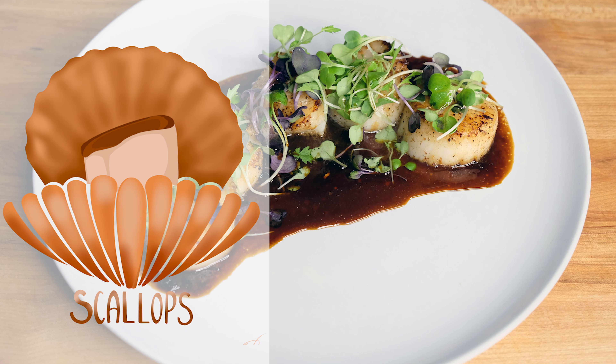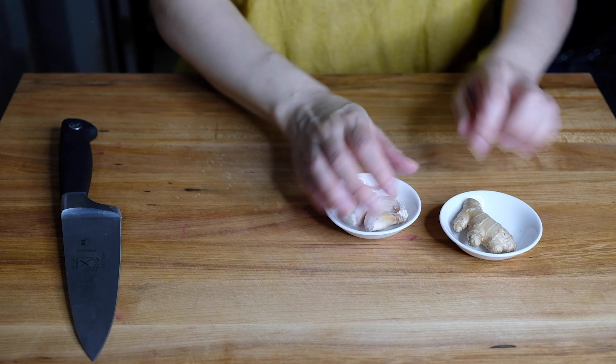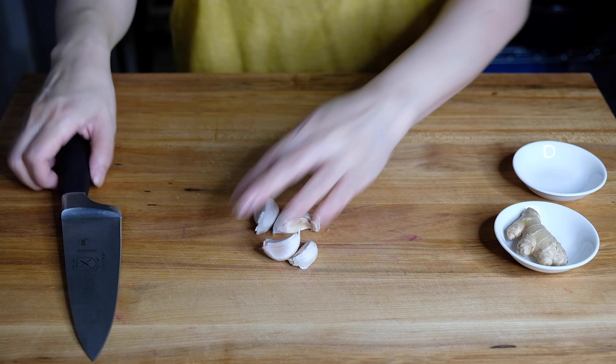Hi everyone, welcome back to my channel! Today we're searing some scallops and serving them over an orange and soy glaze. To start this dish we have to make our glaze, so I have four cloves of garlic.